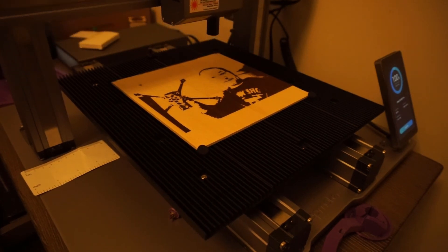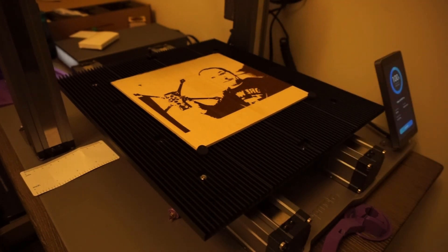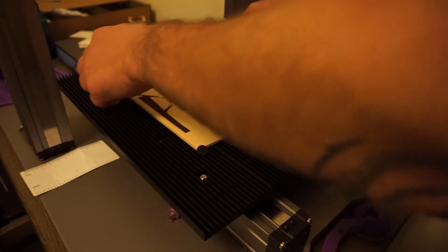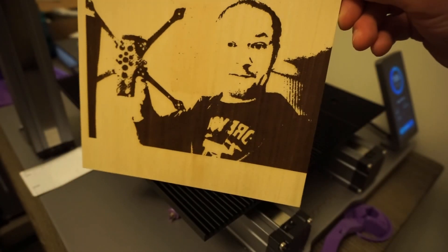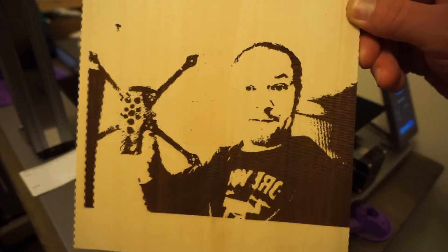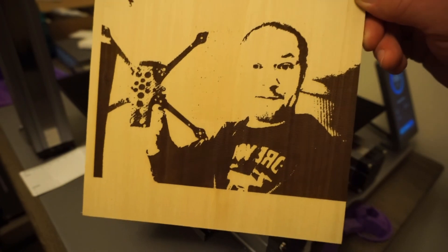Boom, there it is! As advertised — laser etch any picture. And it's not bad looking either, even though the person in it is kind of ugly. I'm just joking, that's me. Look at that — there it is. Any picture, straight into Luban software, and laser engraved right off the rip.